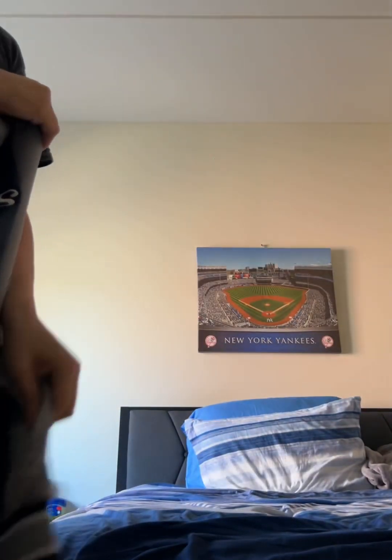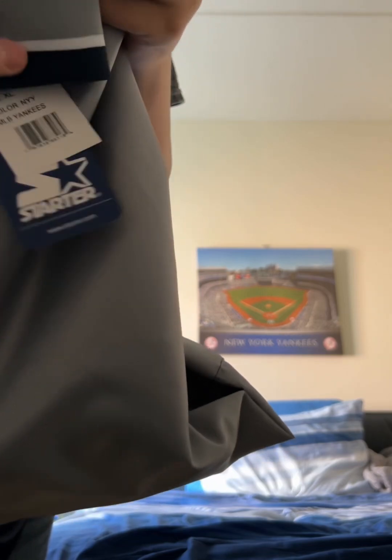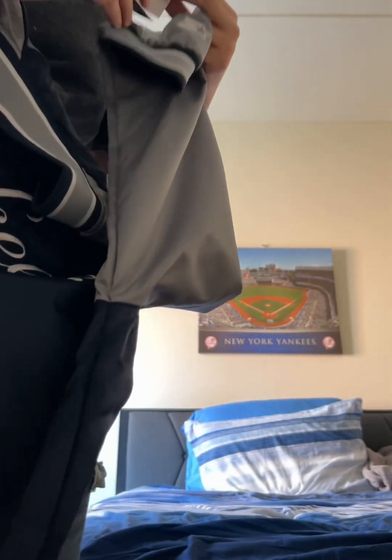I forgot to show you guys the tags. Let me show you this — that's the Starter logo there, also stitched onto the jacket. Then you have the Starter tag right here. Really cool. And then in the back, Starter right there.